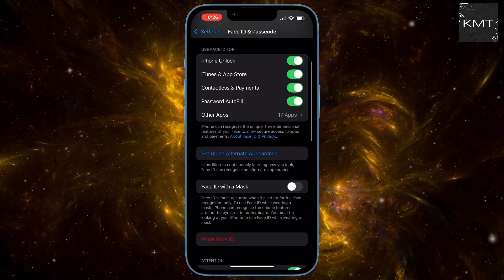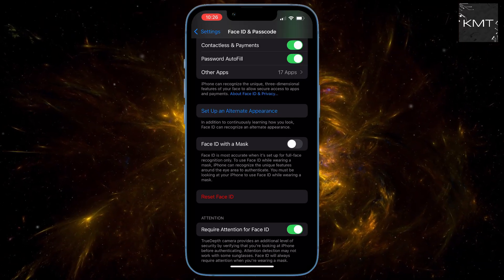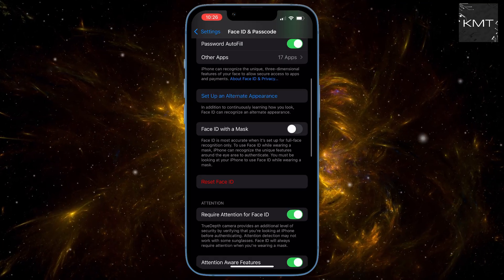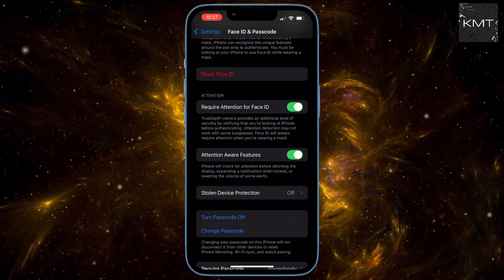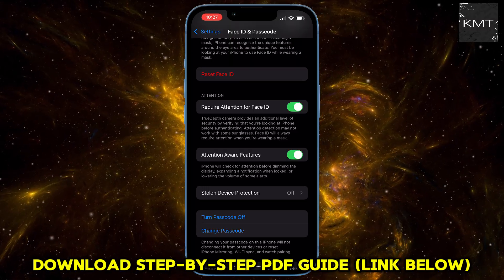You'll see an option to reset Face ID. You might think you could just tap that — well, it really depends. If you have Stolen Device Protection on, and many of you probably do, which is this setting right here, you'll get a message saying Face ID cannot be turned off while Stolen Device Protection is turned on. This is where the crucial step comes in.